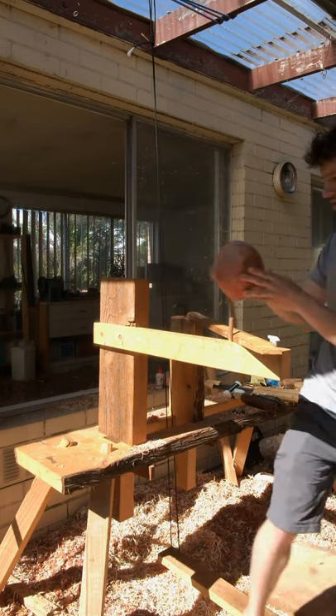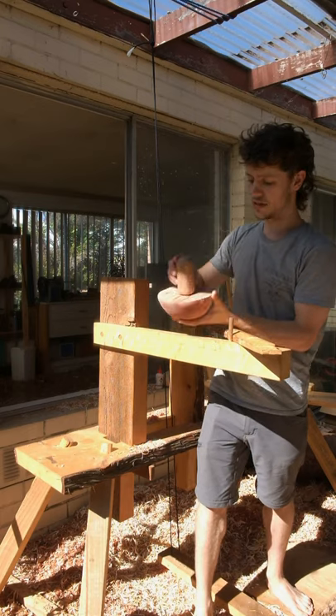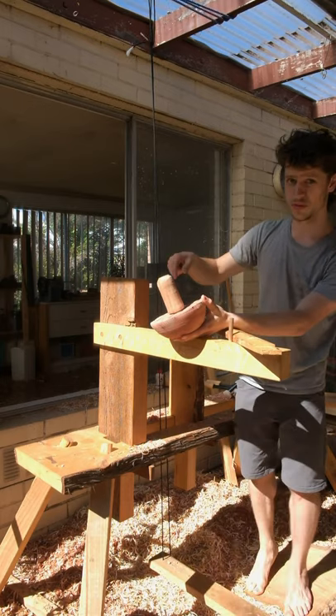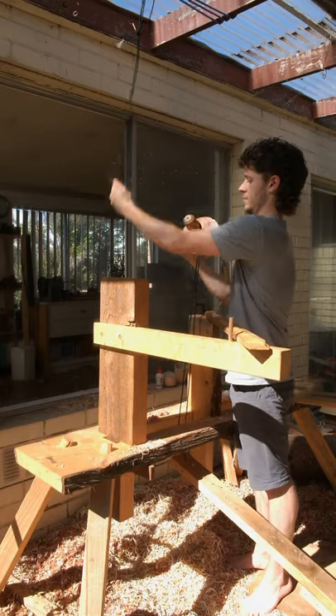So you get a bowl — here's one that I've already turned a little bit, and it's got a mandrel, which is banged into a tenon here. I'll wrap my drive cord around the mandrel, so that when I push down on the treadle the bowl will spin towards me, and when I lift up on the treadle the bowl will spin back. We'll go around.